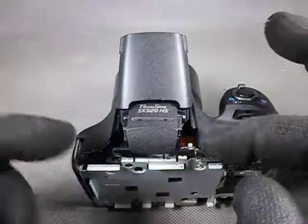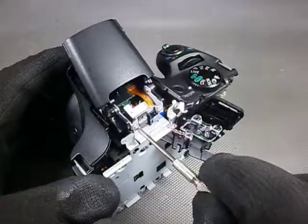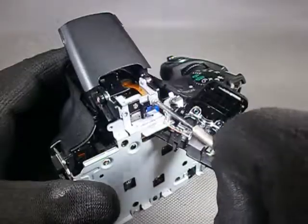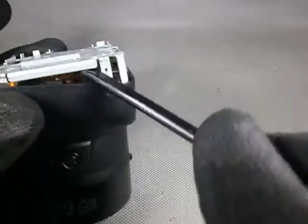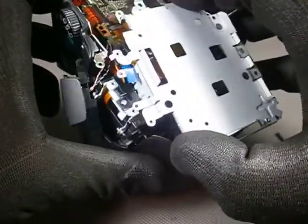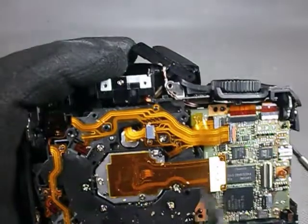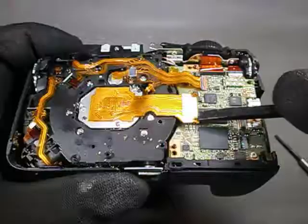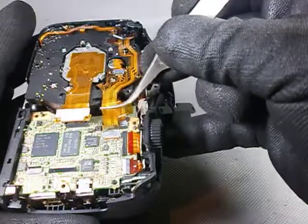Now we flip up the flash to release the microphone ensemble. This will give us access to two screws that hold the chassis. Six more screws, one at the bottom — careful with the spudger — and the chassis is off. The lens is also loose, but we still need to disconnect its three flat cables. The first one goes off easily; the other two have ZIF connectors.